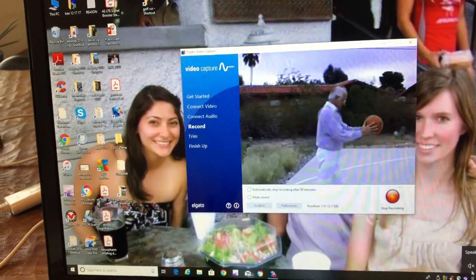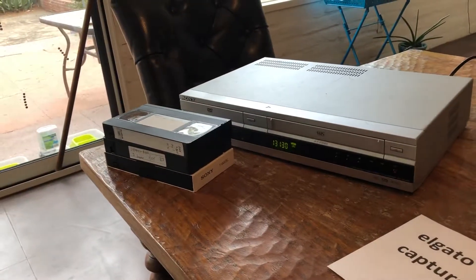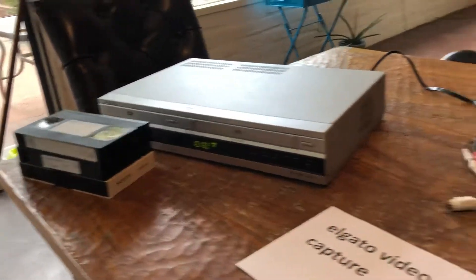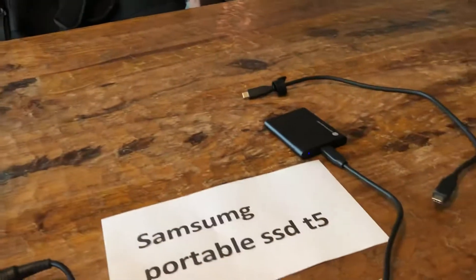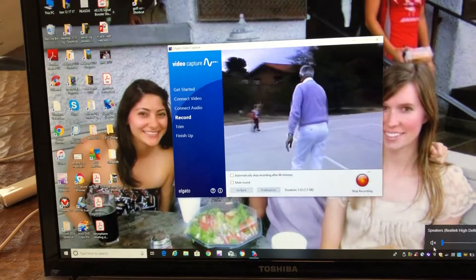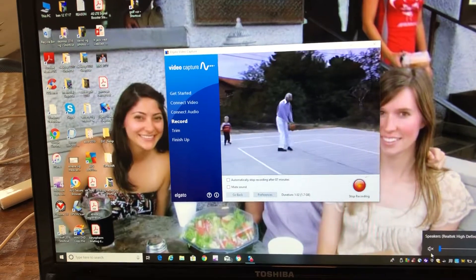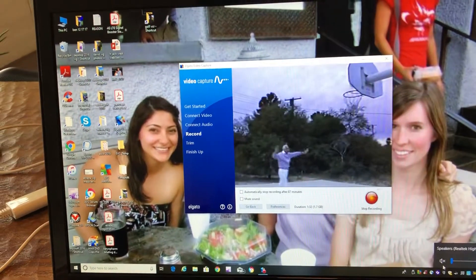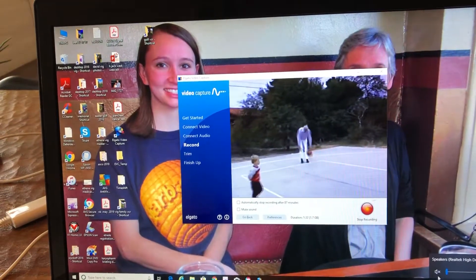So once we're done with the VCR tape, we've got it on the computer, we've got it on the external hard drive. We're just throwing away the VCR tapes into the garbage can. And now we've got it saved on the external hard drive, and we may or may not have a YouTube video for our friends and family to watch or for the public to watch.